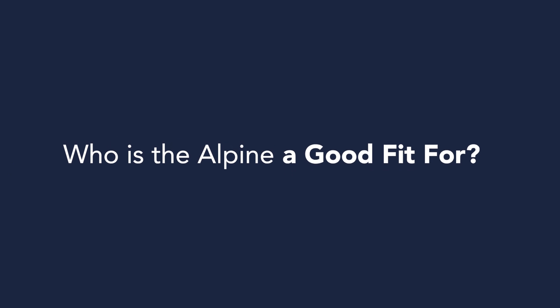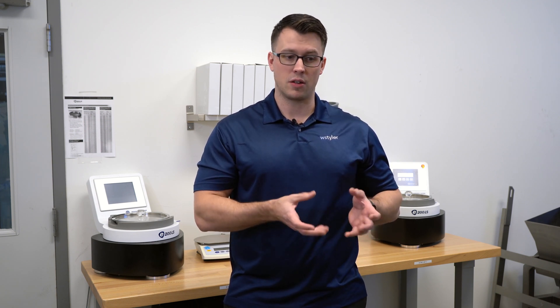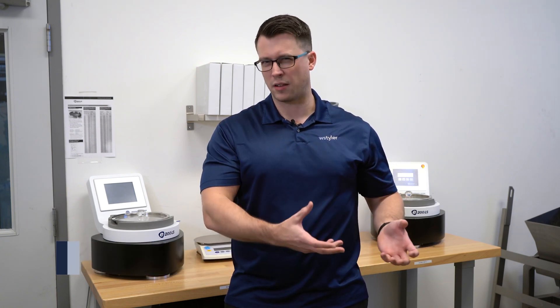Who is the Alpine a good fit for? The Alpine E200LS is a specialty sieve, which means the primary users are those for whom it's written into their standards, or those who have an agglomerating particle that won't break apart properly through the use of a regular sieve.